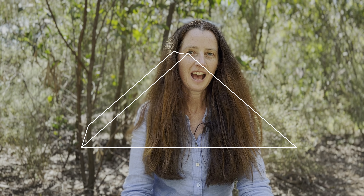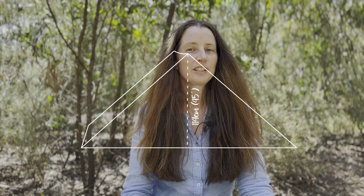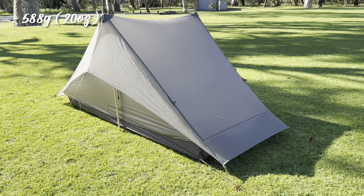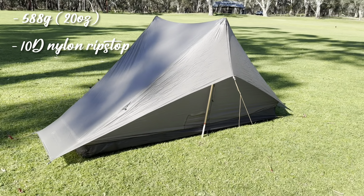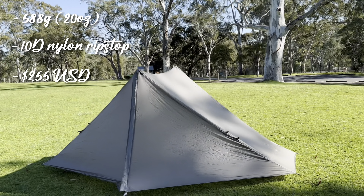In height at the apex of the tent — the highest point — it's 45 inches, which is about 114 centimetres. That's the diameter of the inside. The total footprint when set up is more than that, once you stake out the vestibules and the extra material that helps keep the inside dry. But what's important to me is the usable space inside. The tent weighs about 588 grams, which is around 20 ounces, with the stuff sack and six stakes. It's made out of waterproof nylon and in 2024 costs around $255 American dollars.